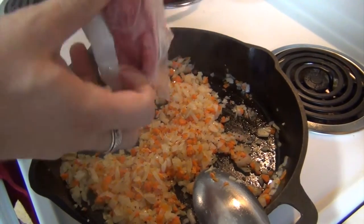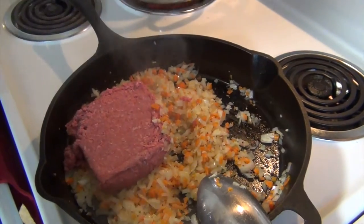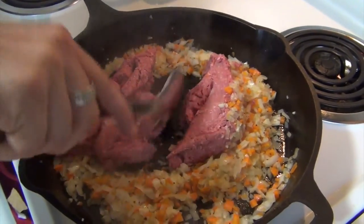Now I'm gonna add in some ground beef. We're gonna cook this for another four to six minutes. I'll break it up along the way and we're basically cooking until this meat is browned up.